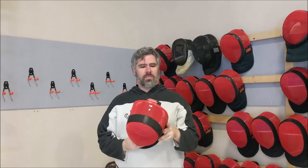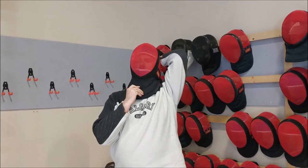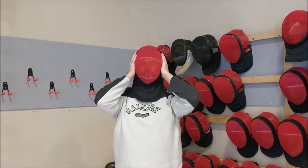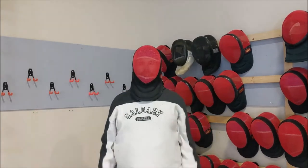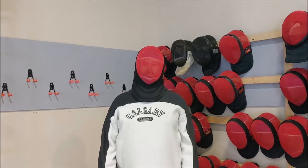Next size up, we have a medium mask. Sean's going to give this a try. He's going to slide it over his head and pull it so it sits underneath his chin. You can see this is actually a pretty tight fit. So Sean, tell us a little bit about how this one fits.